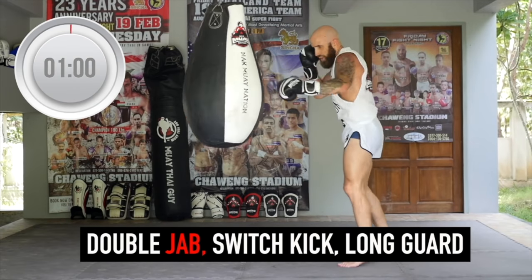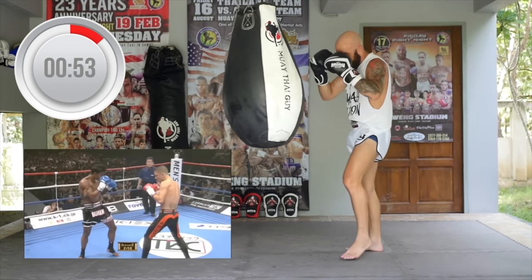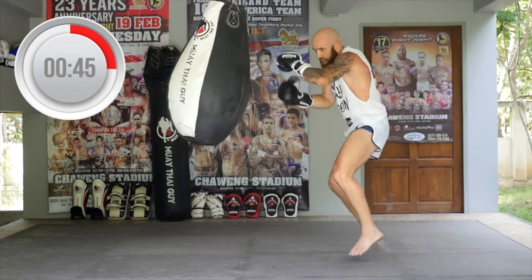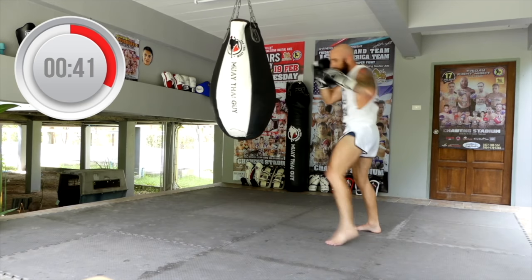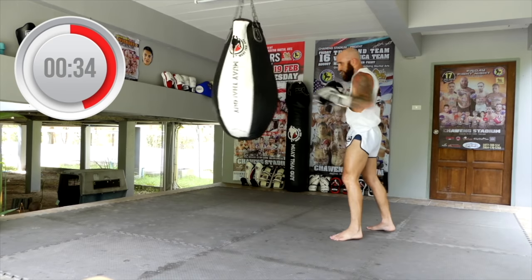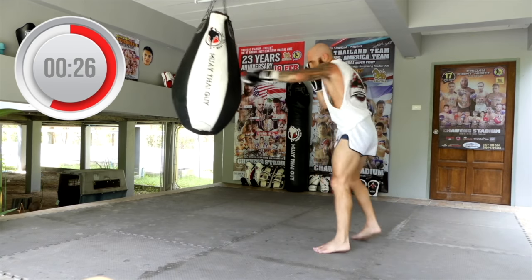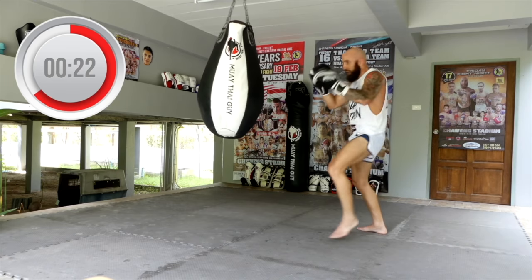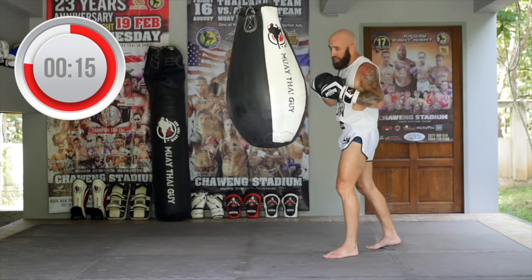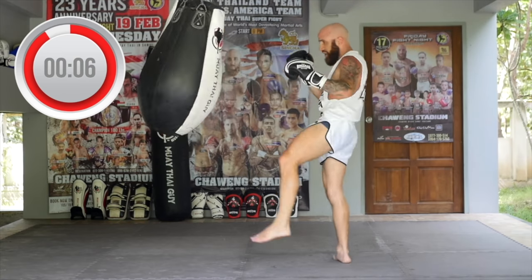Now we're doing the double jab followed by a switch kick and a long guard. We're utilizing lead side attacks with the double jab and switch kick, then defending with a long guard to avoid punch counters. When you throw up the long guard, your lead hand is extended out almost as a stiff arm and range finder, and your rear hand is either across your face, tucked in like Dracula, or to the side. Mix in teeps or other defensive maneuvers — the key is you're defending after you throw a combination, because when you spar, it's good to have those secondary maneuvers already built in.